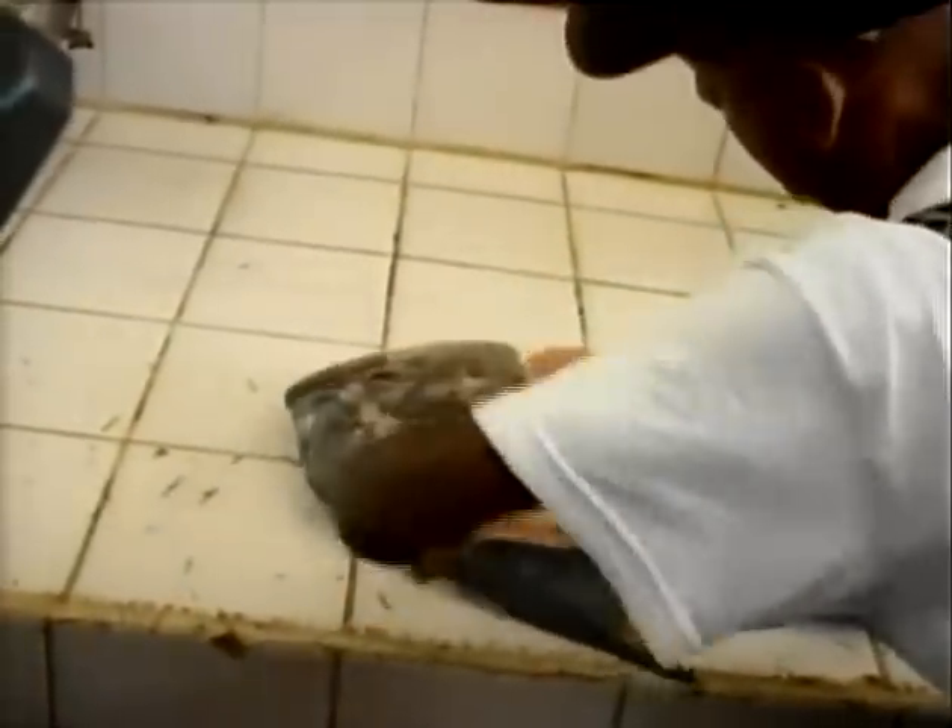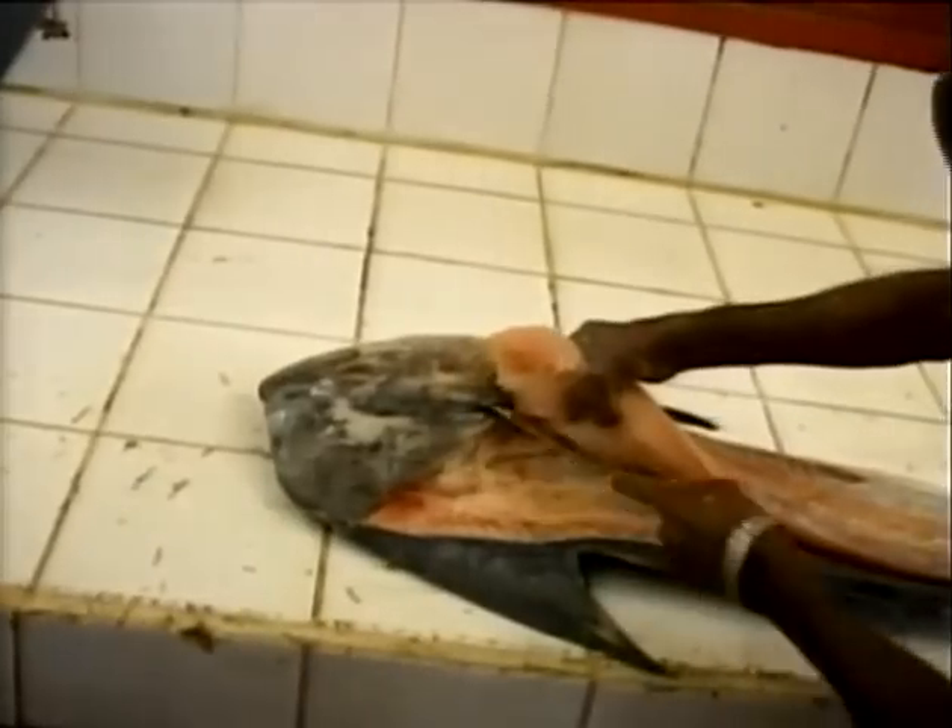Facilitator of the program, Mr. Goldbin, gives a demonstration on the technique used to debone fish.